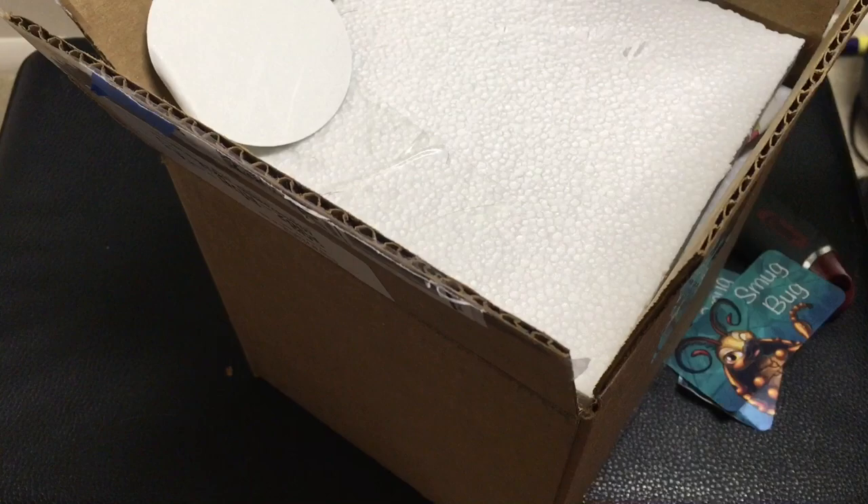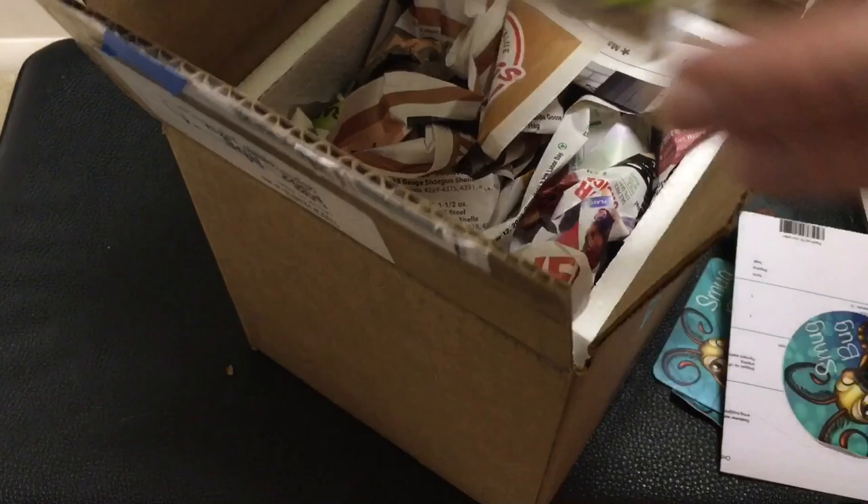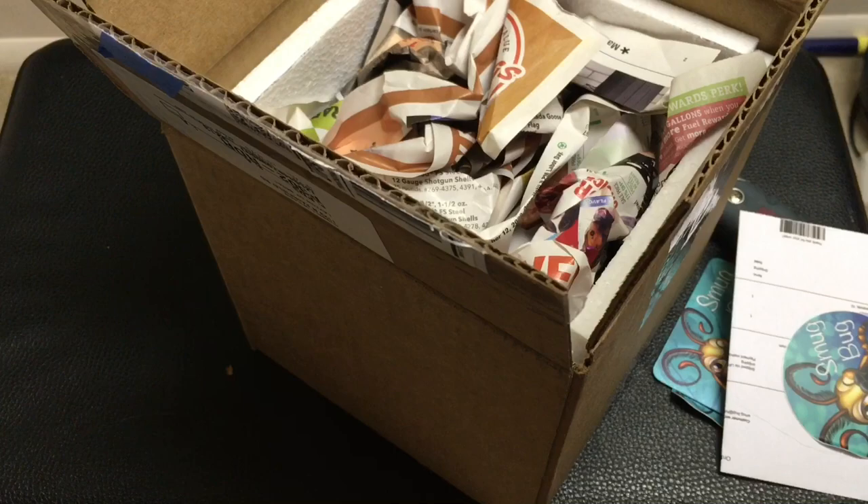It comes with a sticker too — I like it. The heat pack is still slightly warm, very good. Let's see what we've got here.